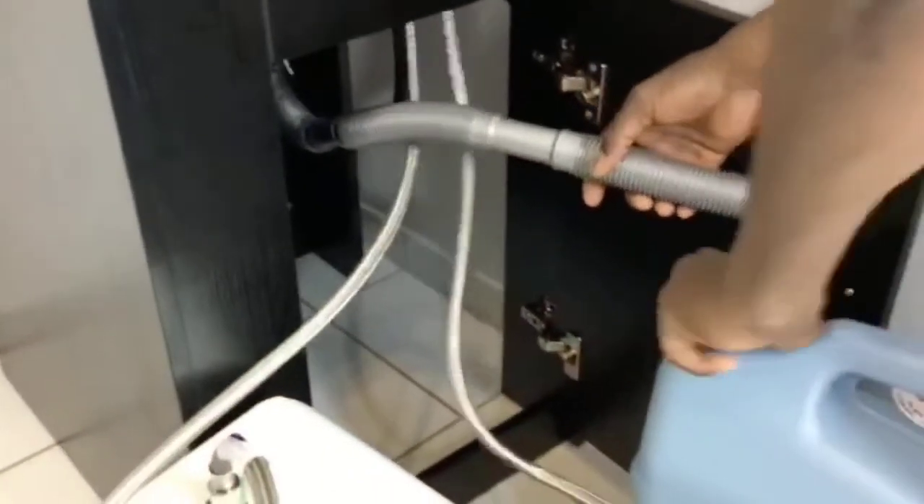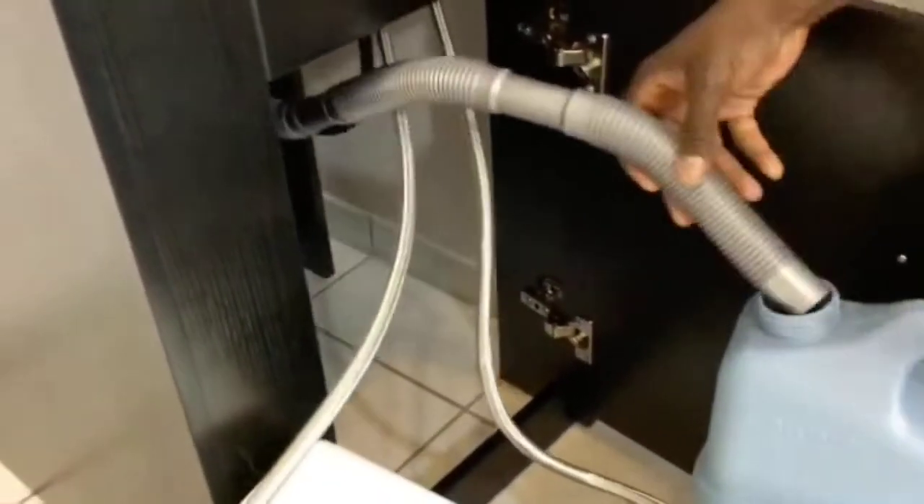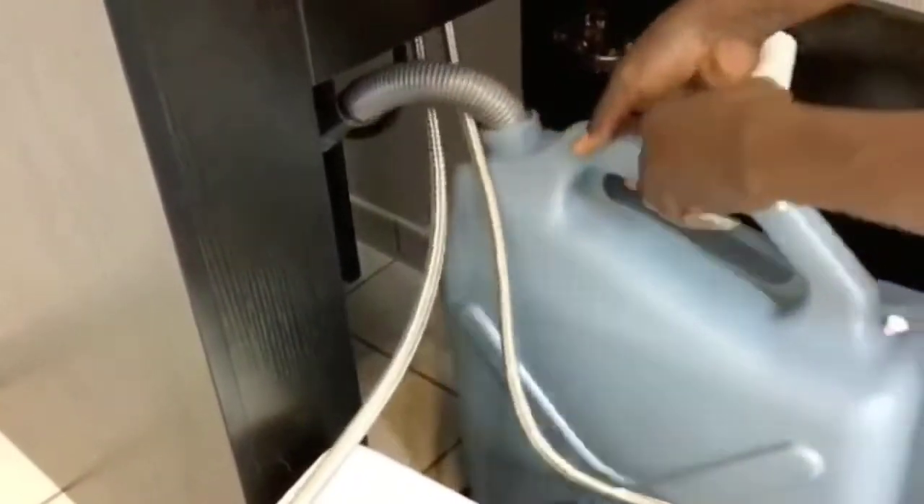You're going to go ahead and grab the waste jar, and as you can see, you put it directly underneath the sink, put the tube in there, and that's it.